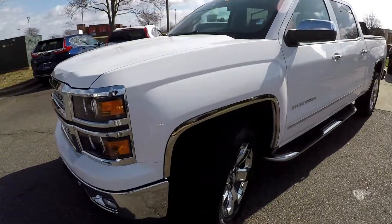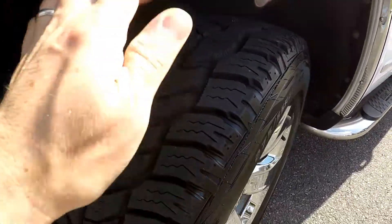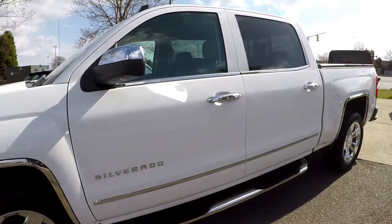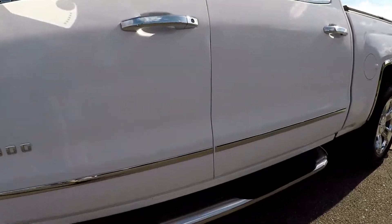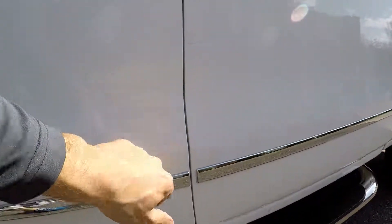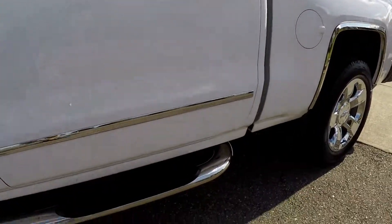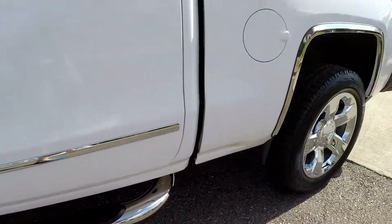We're going to start our walk-around on the driver's side, stopping to look at those tires. Tons of tread left there. Nice set of chrome wheels as well. You're going to see a lot of chrome on this truck. There is a little bit of chipping down below, and some of these may be fixed by the time you get here to the lot. Nice set of step assists have been added.